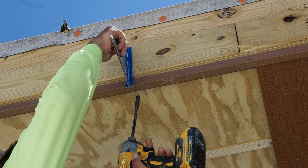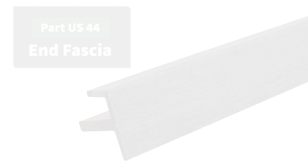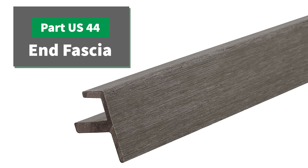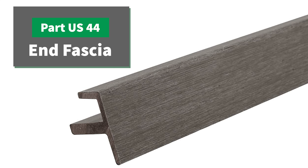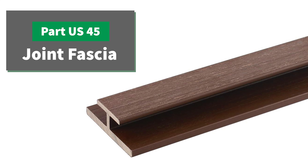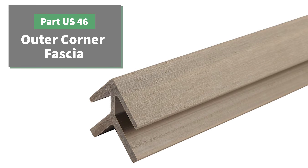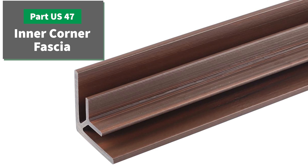The siding panels will be fitted into the fascia notch. Ensure your fascia piece is flush and fastened with screws every 16 inches. This particular installation used only end fascia pieces part number US44. Also available is joint fascia US45, outer corner fascia US46, or inner corner fascia US47.